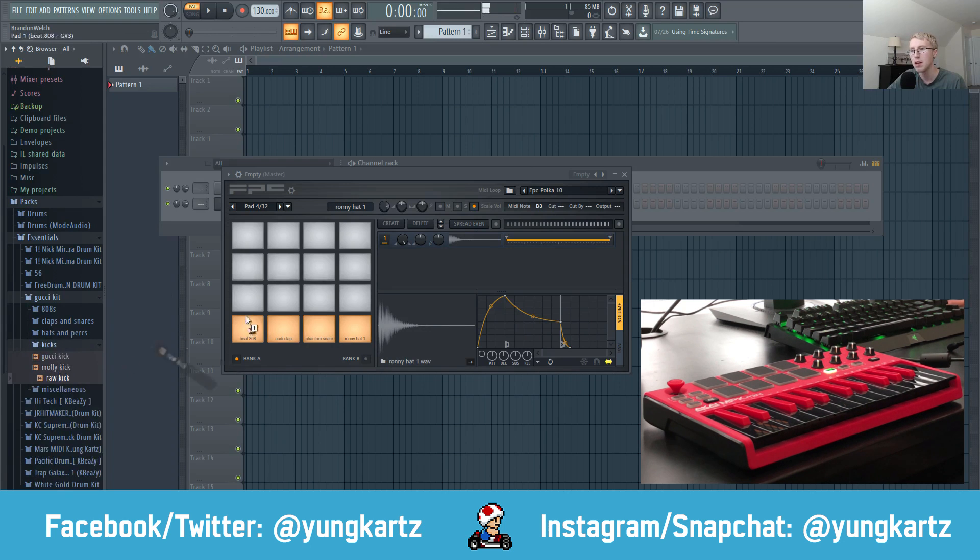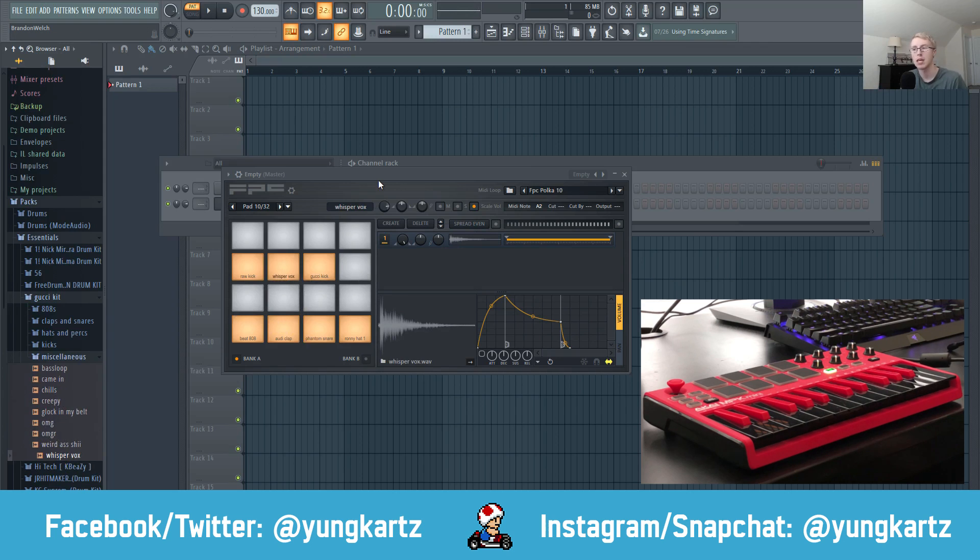In Bank A you can play all the pads assigned there — the 808, clap, snare, and hi-hats. In Bank B you can play the rest of the sounds up top, like the kicks. Each bank gives you access to a different set of your drum kit sounds.